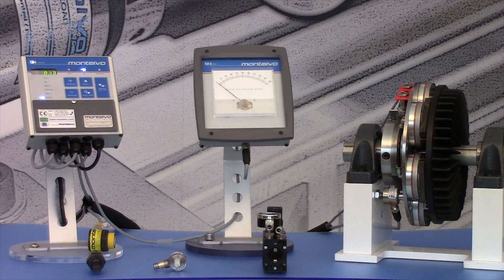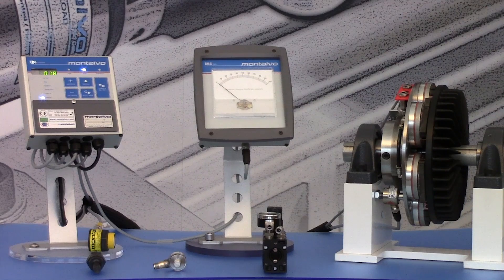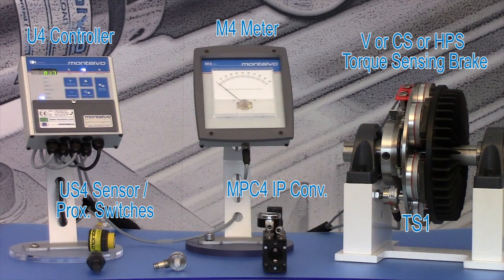The Montalvo TS1 torque sensor and torque sensing brakes are also a part of Montalvo's industry-leading open loop torque sensing control system known as the TSC system. TSC systems are customizable open loop tension control component packages that easily upgrade existing machines or reduce new machine build cost while being easy to install, set up, and operate. Along with the TS1 and torque sensing brakes, other components include the U4 open loop tension controller, the US4 ultrasonic sensor, M4 analog tension meter, and MPC4 IP converter.